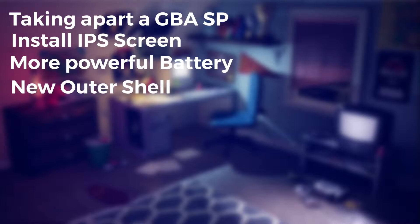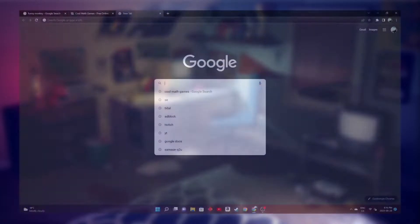As for what I'm actually going to be doing today, I will be taking apart an old Game Boy Advance SP and will give it new life with an IPS screen, better battery, new shell, and wireless charging.